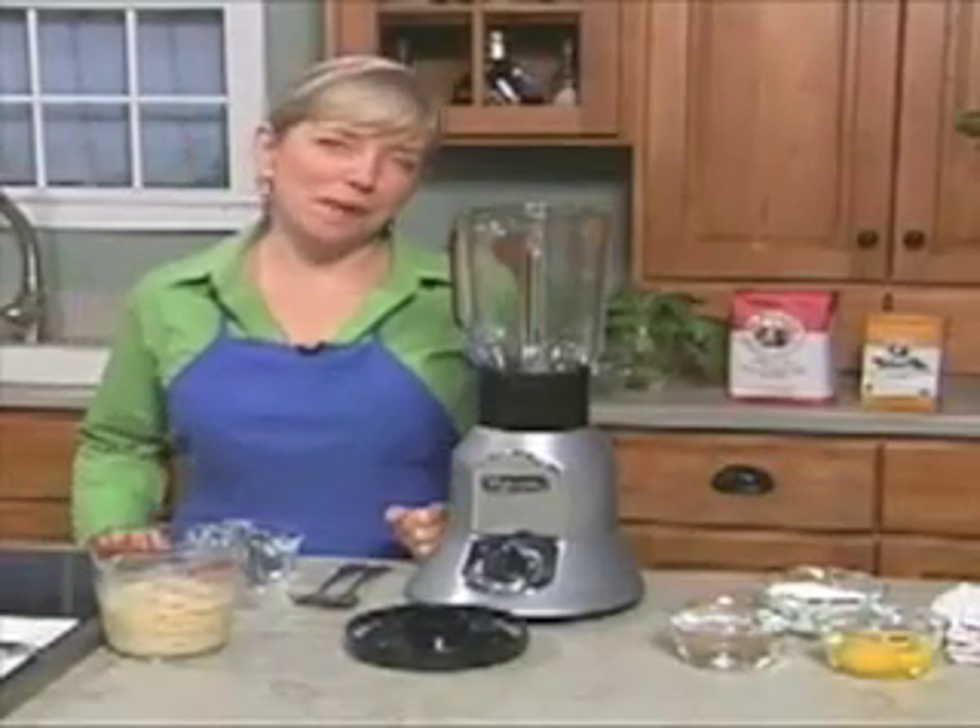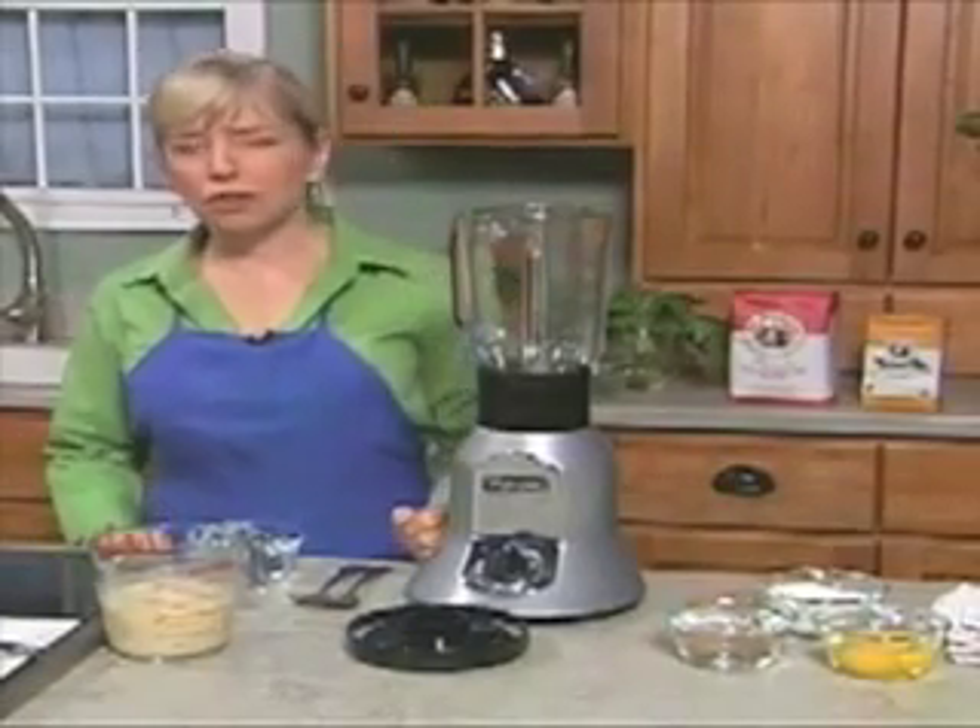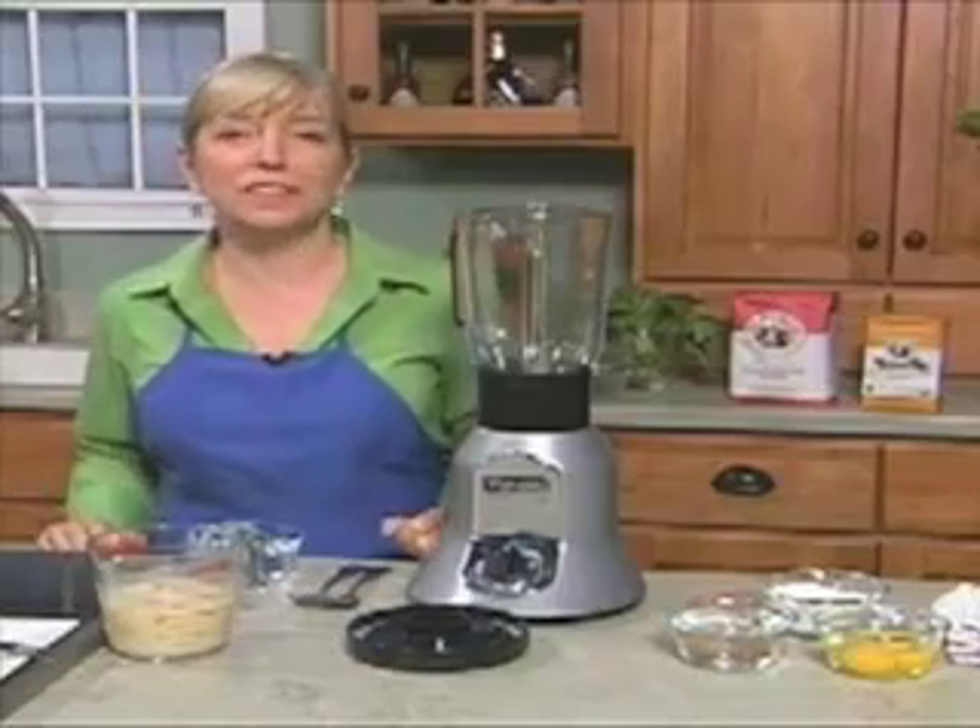Hi, I'm Sarah Moulton, executive chef of Gourmet Magazine. I'm here today to show you a terrific Italian recipe. It's cannelloni.